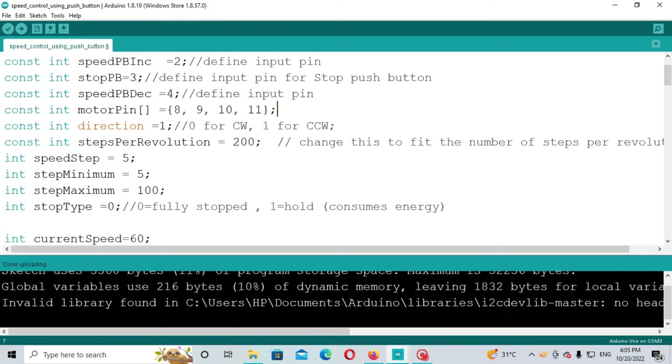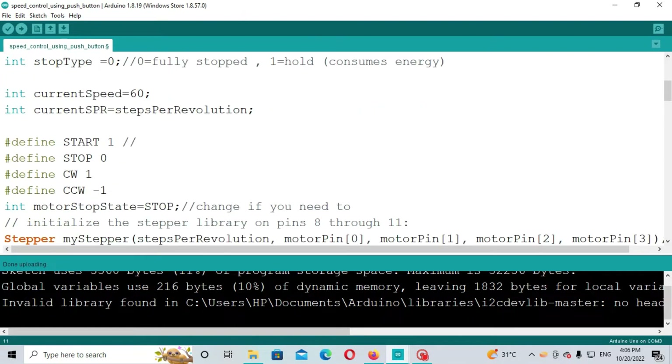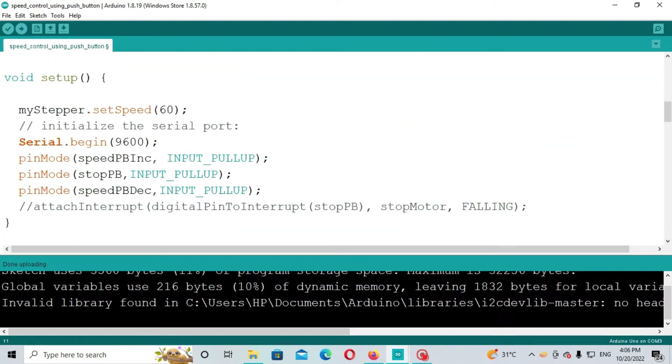You can change the rotation direction here. Our stepper motor rotates counterclockwise because the direction constant value is set to 1. If you change it to 0, it will rotate clockwise. The steps per revolution constant is set to 200, and the stepper speed is 5 steps per revolution. The minimum speed is 5, maximum is 100, and the current speed limit is set to 60. We also define functions for start, stop, clockwise, and counterclockwise. In void setup, the serial monitor is called so you can check the speed, and the pins are defined as inputs for increasing, decreasing, and stopping the motor.